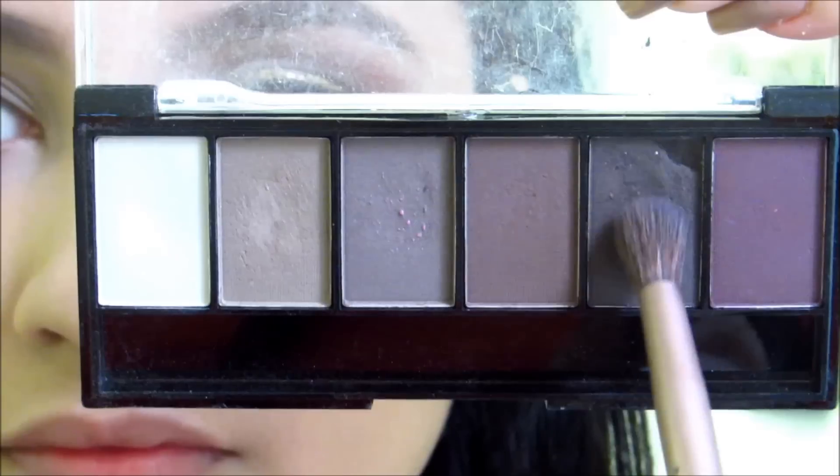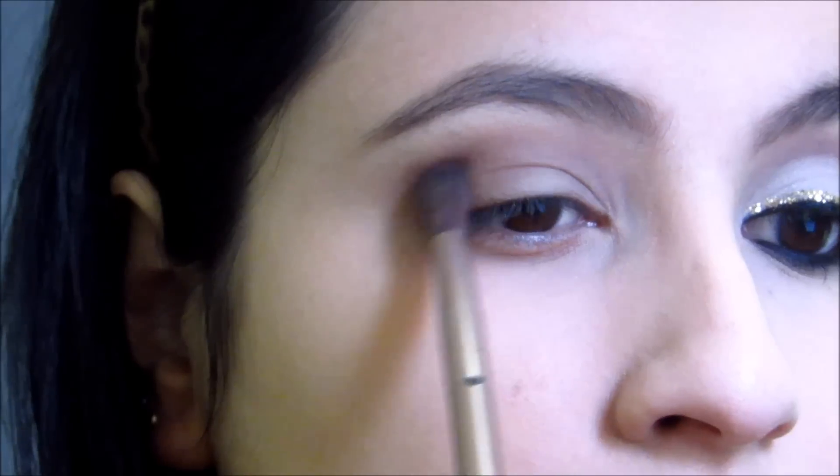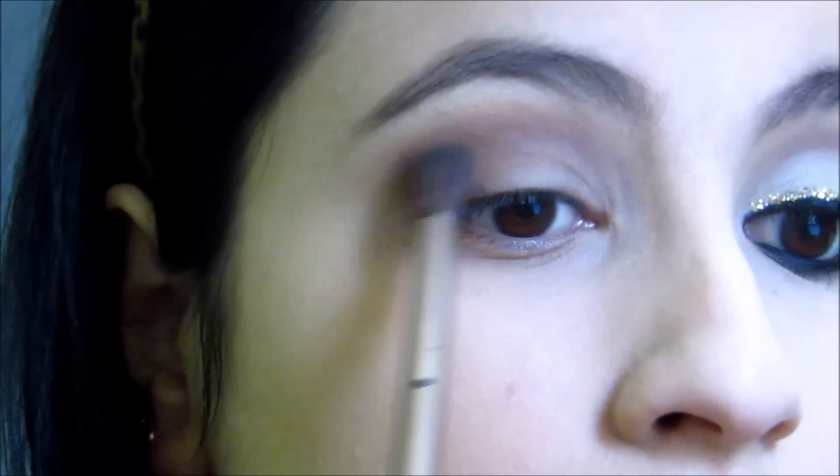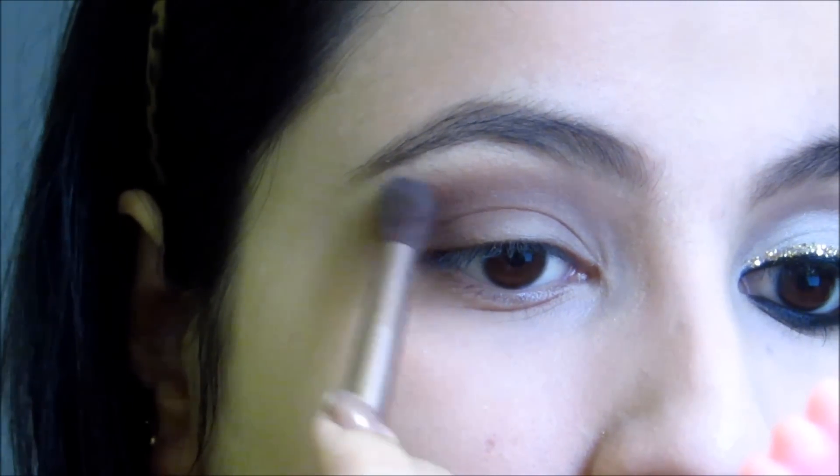And then, with a pencil already soft, I got this brown, very dark — almost preta, like a brown espresso. And then I just esfumarei it in the external corner, leaving it to the eye to make it dark and more beautiful, a deep brown. And then I'll be blending it too, to make a mark.